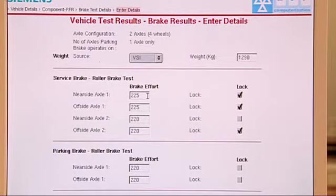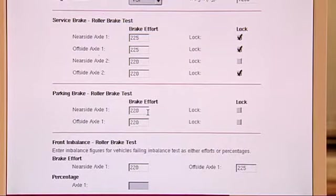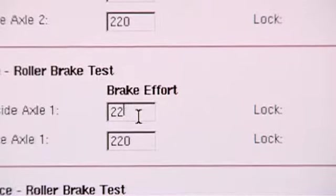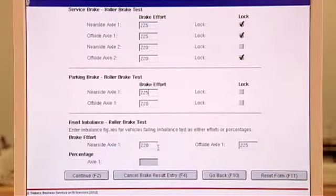So I can make a minor adjustment — change that to 225. What counts as minor? I can change minor details like brake test figures or a transposed digit in a VIN number. What I can never do is change the test result — pass or fail. That stands; I can't change that. So we've made our minor alteration, and all the other figures are correct. I'll go for Continue, which is bottom left.